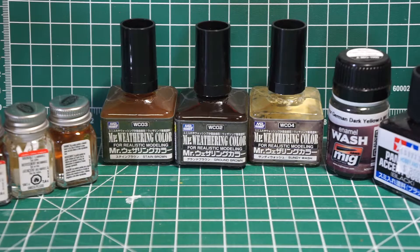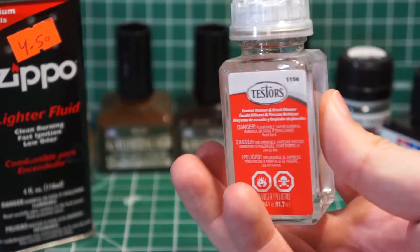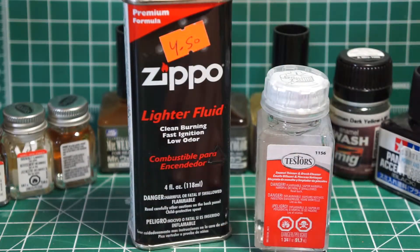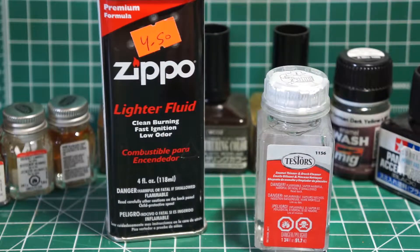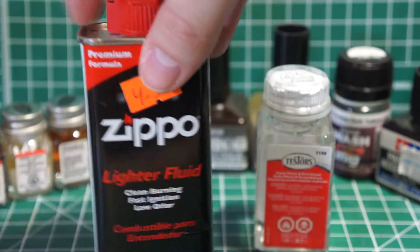To thin out the enamels, you can use some lighter fluid like you would with panel washes, or a slightly more corrosive enamel thinner — be careful with this one. When using enamel thinners against bare plastic, especially Bandai kits, they are not hardened like some other model brands. Lighter fluid on bare plastic can exploit existing microfractures, making it even more brittle at stress points like pegs, which will tend to crack under pressure. Try not to get them on the interiors and only use them on fully painted surfaces.